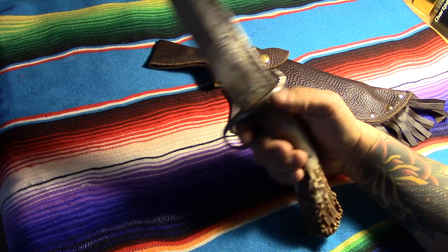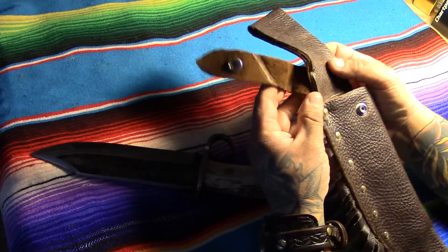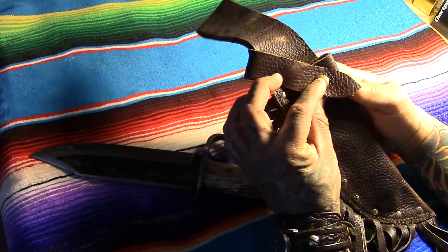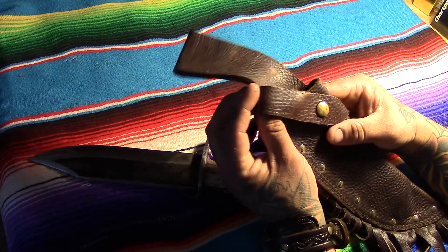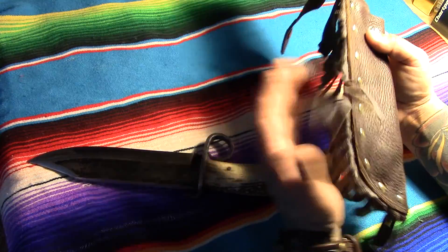The sheath here I just made out of some thicker leather at my shop. I just put some snaps, some rivets, and sewed it real quick — something simple. I'll make a more complex one later with some tooling or something fancier, because I've been getting a lot into that lately.